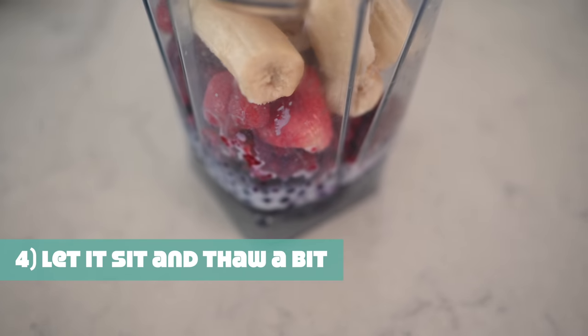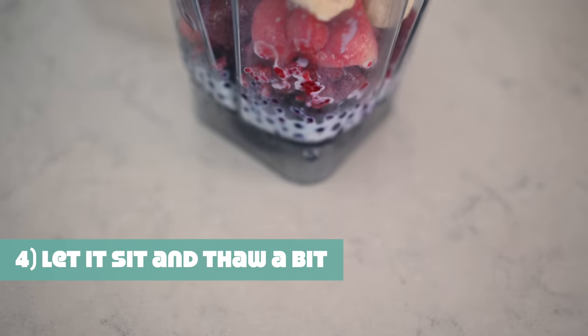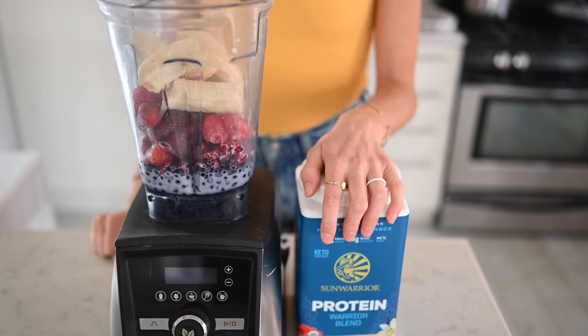One step further would be adding coconut cream instead of just a milk. Now that we've got all of our ingredients in the blender, the next step is to simply give it time. Allow maybe five to seven minutes for your frozen produce to thaw a little bit. It'll make the blending process go so much more smoothly — pun intended — and you'll be able to add less liquid, which equals more creaminess.